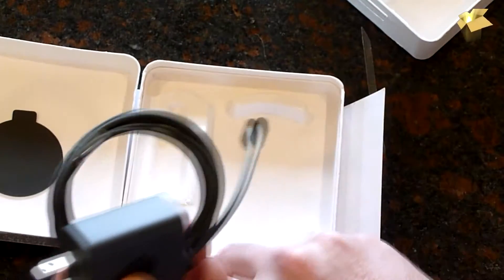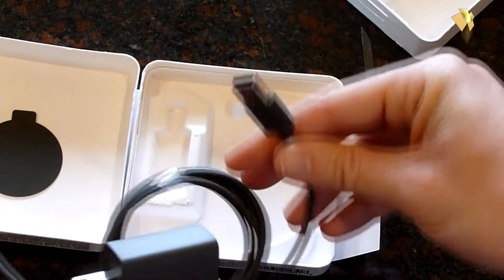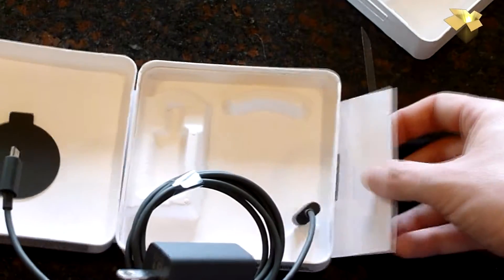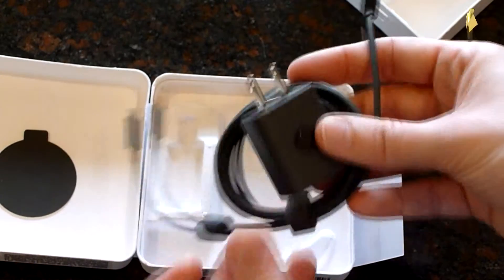You use this for power and obviously you plug that into your HDMI. I'll test that and make sure it works, but I'm fairly certain it will. Let's get it hooked up with the TV and try and get it set up.